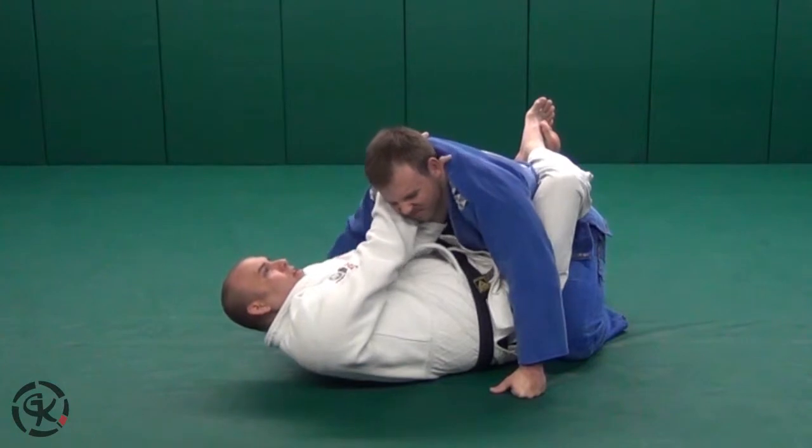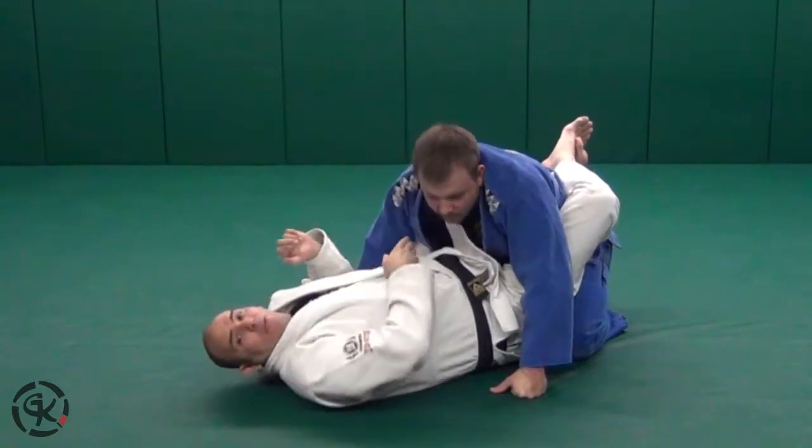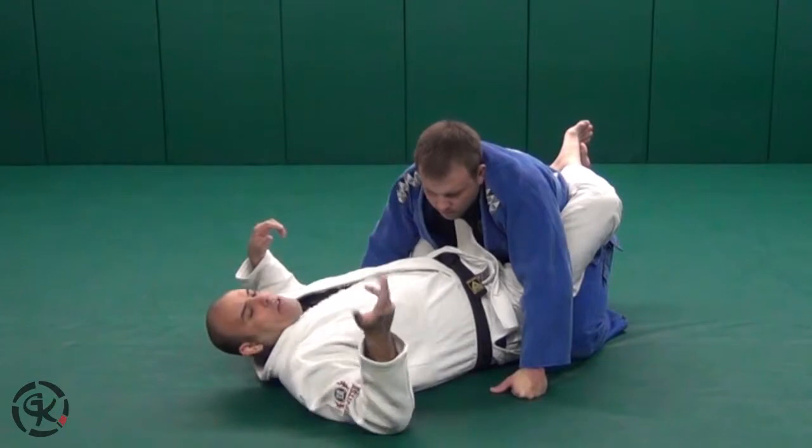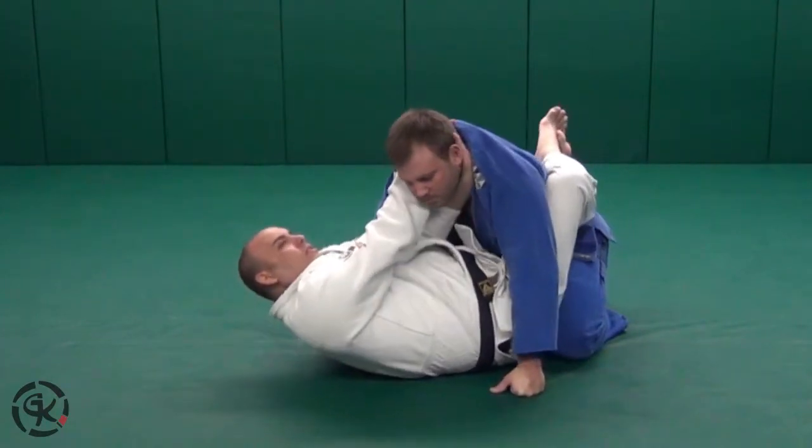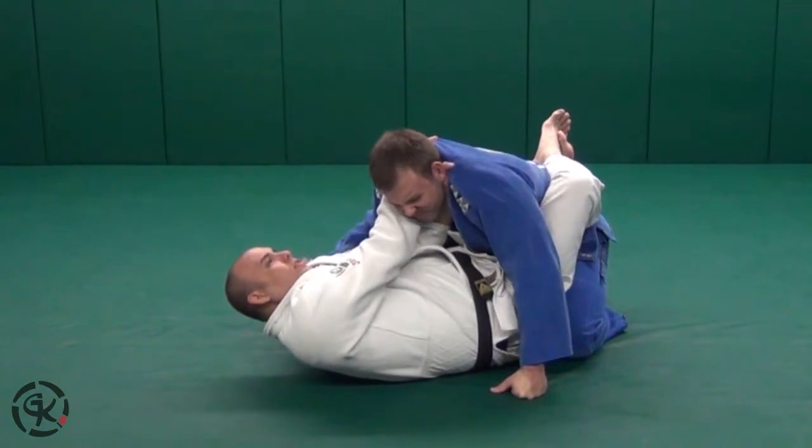Try to touch your fingers together, and you're going to rotate your wrists for the cross choke. Fingers inside on the first grip, fingers inside on the second grip, touch your fingers together, and choke.